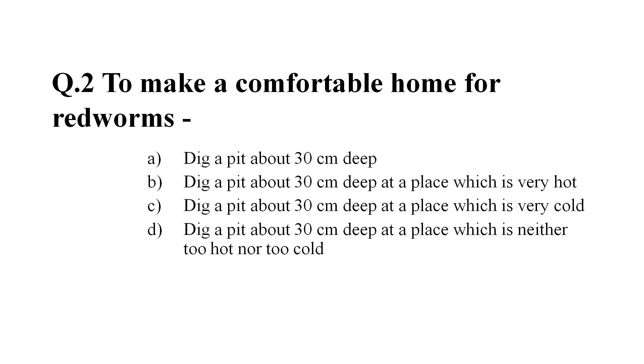Question number 2: To make a comfortable home for red worms — Option A: dig a pit about 30 cm deep. Option C: dig a pit about 30 cm deep at a place which is very cold. Option D: dig a pit about 30 cm deep at a place which is neither too hot nor too cold.